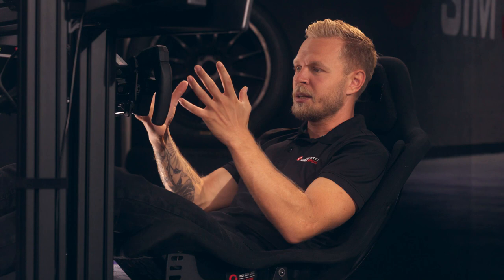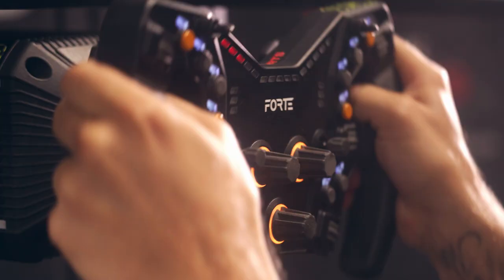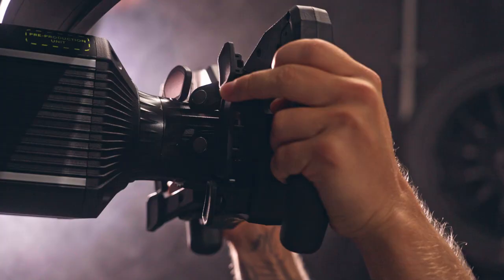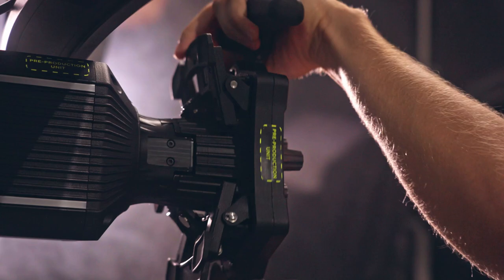It's a good base for having all these functionalities in the right place. We've got a few different paddles at the back, which is also something that we have in the Formula One car, so you could put any of these functions like the DRS on the back as we do in the Formula One car.